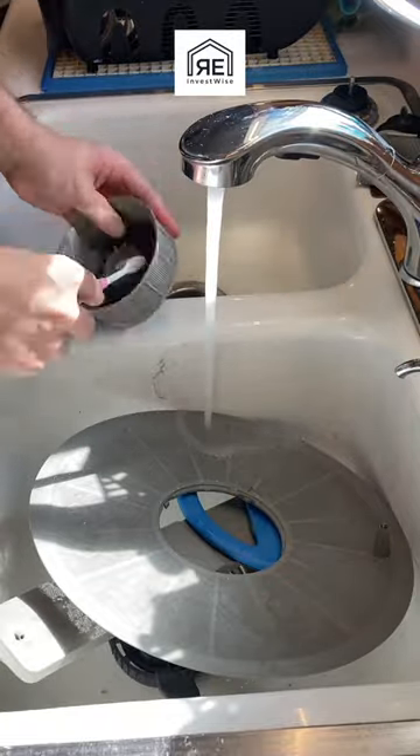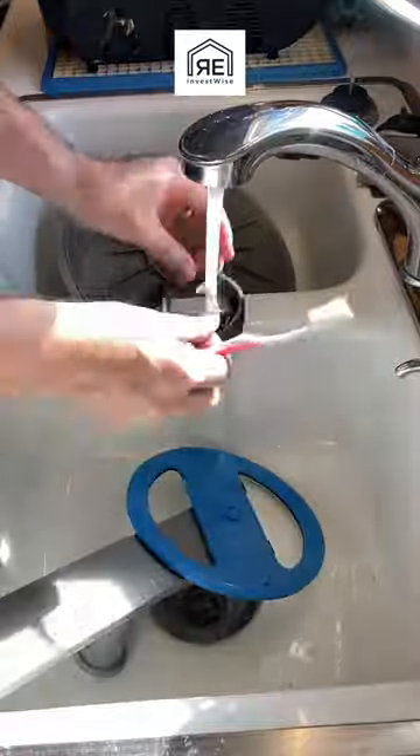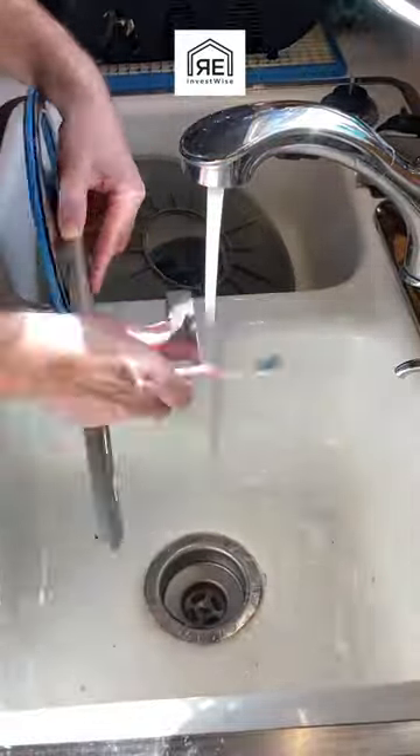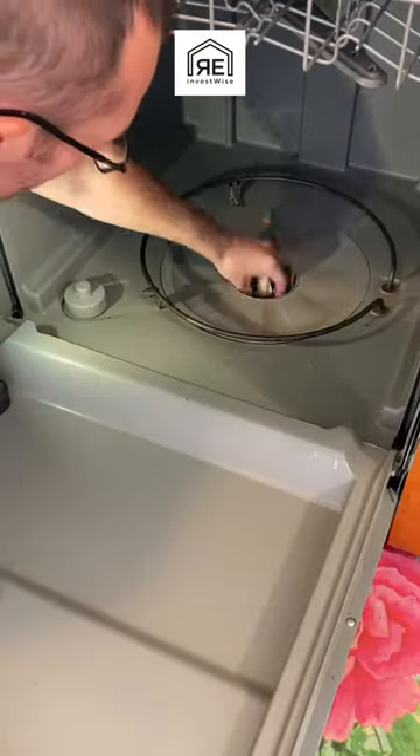I'm using really hot water — I was burning my fingers a little bit, so I need to turn that down next time so I don't burn myself. You just kind of clean everything up and then you're going to put it all back together and run a cycle with vinegar in a cup on the top shelf.